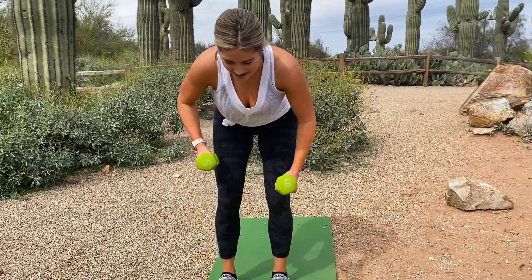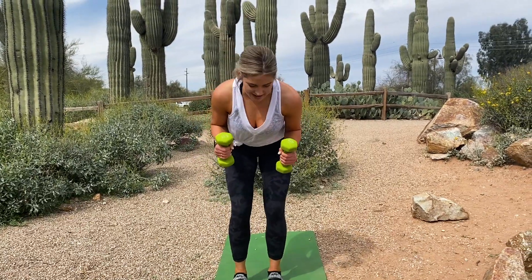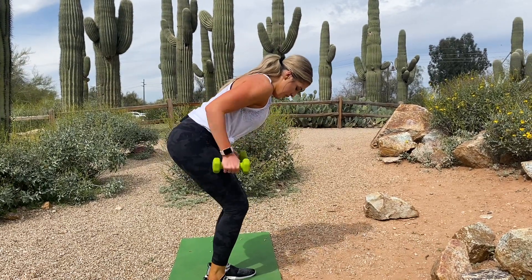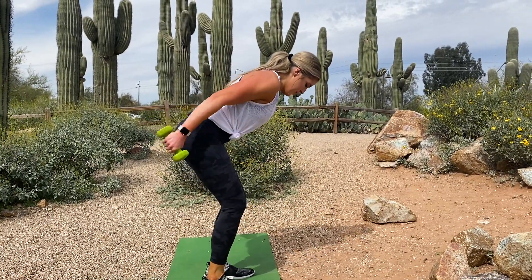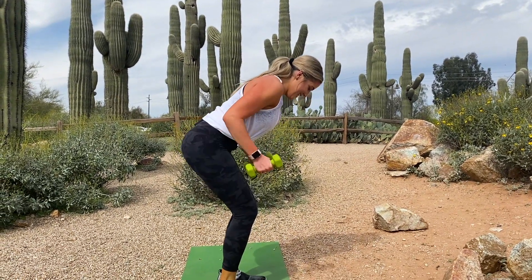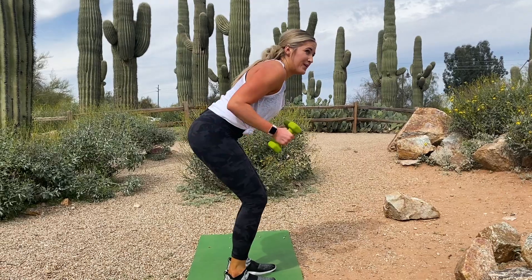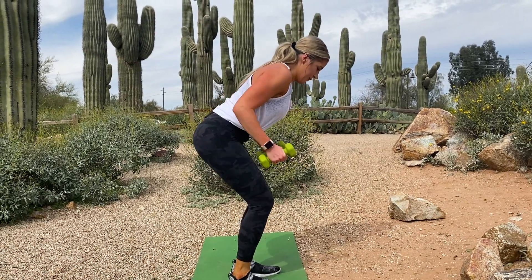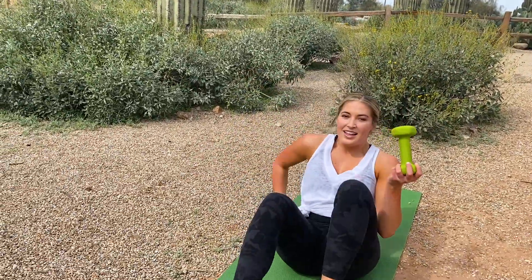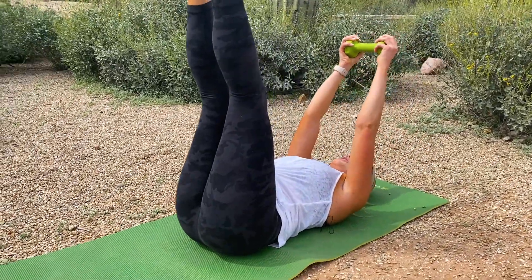Pull into that back. Okay, keep that lean. Now arms are going to shoot straight out to the back. Ready, go. Feel that burn in those triceps. 15 — good. Now you're just going to want to keep one weight. Lay on your back, feet are coming straight up into the air and reaching for the toes. 20 crunches with the weight.